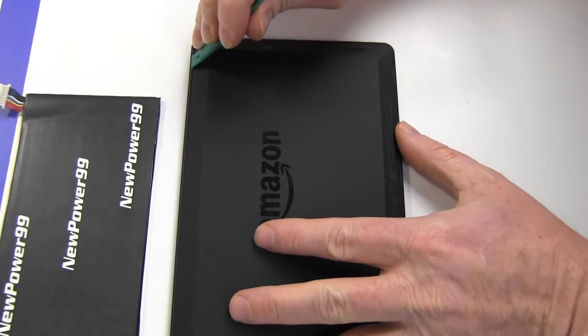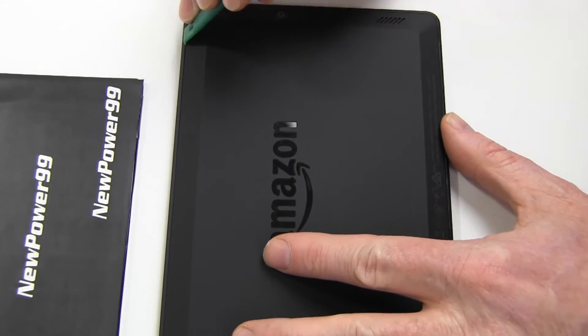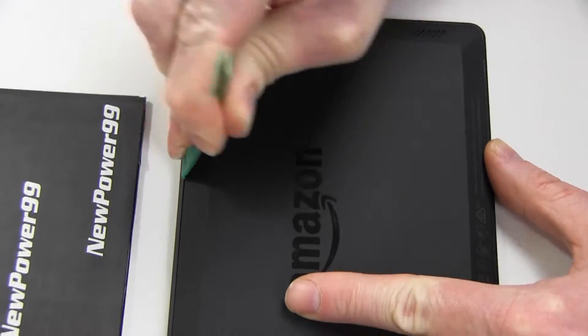Begin by using the special tool provided in your kit from NewPower99.com to open your Kindle Fire HD as shown.